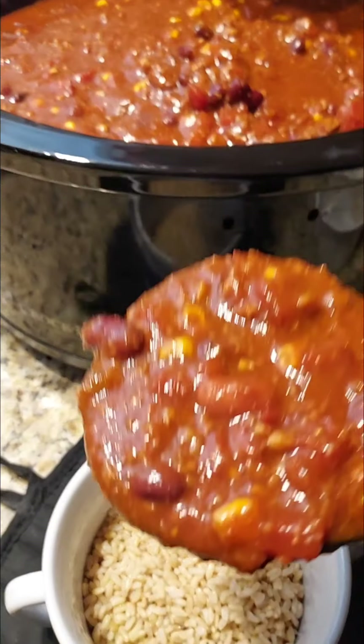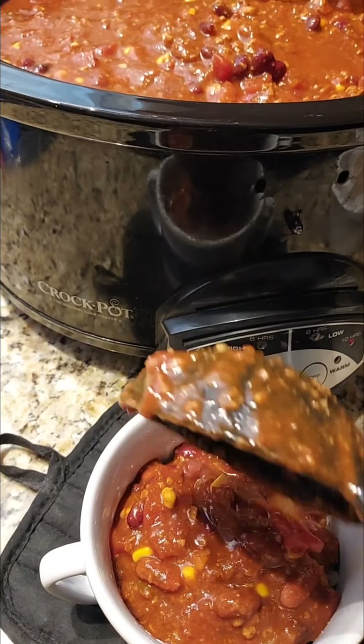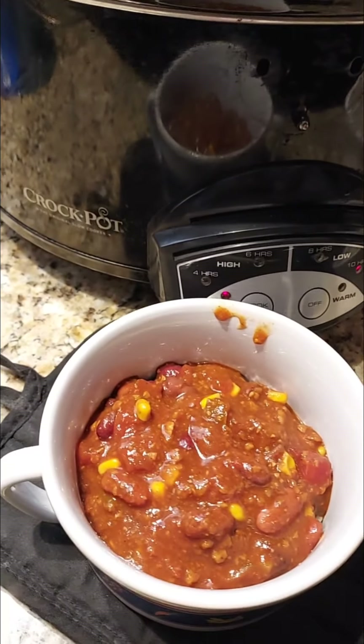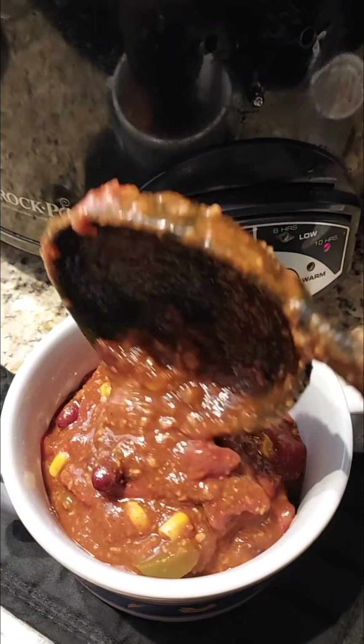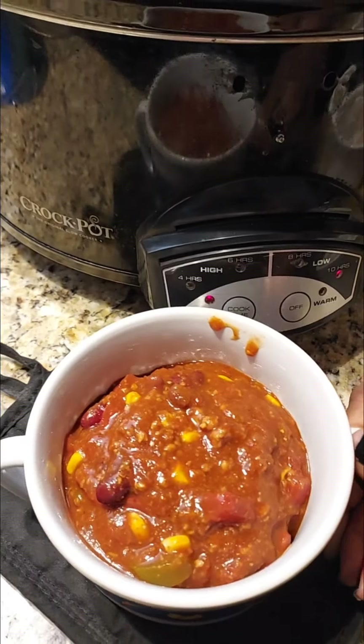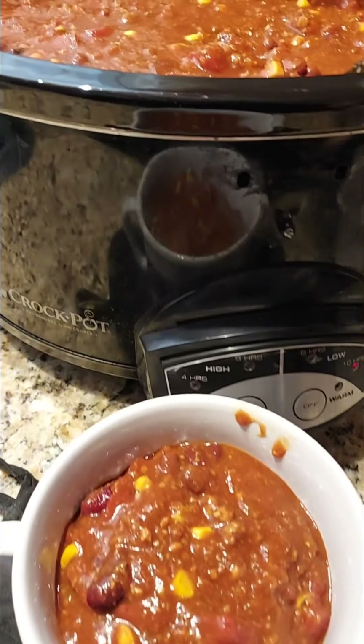Don't pour that right over there. Oh, that is going to be so good. A little bit more scooping. There we go.